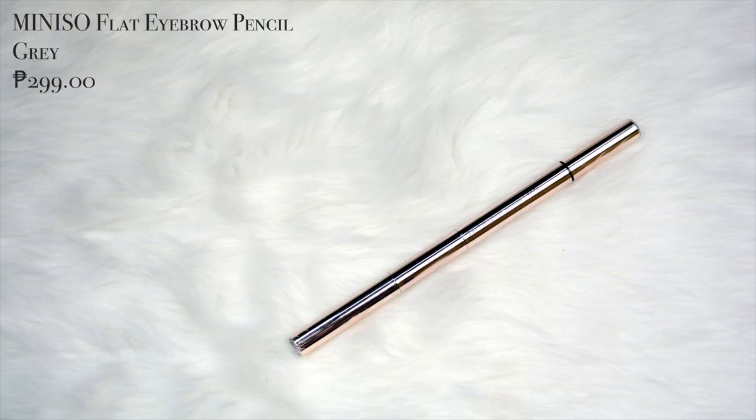Ngayon, sa glam na to, sisimula natin sa ating kilay. Yung gagamitin ko ngayon is yung mini-sau 3-in-1 angled eyebrow pencil in the shade gray. Sisimula natin sa pencil. Siguruduin mong magaan yung kamay mo. Huwag mong himpitaan yung kapit sa eyebrow pencil kasi magmumukhang demonyo yung kilay mo. Huwag mo masyadong himpitan yung hawak — lalo na sa jowa mo, kasi pag yung jowa mo nasakal, hiiwalayan ka yan.